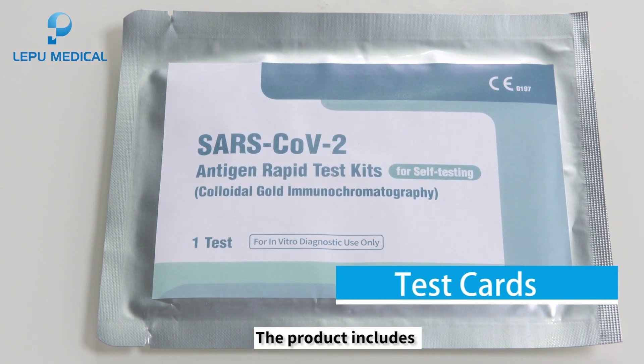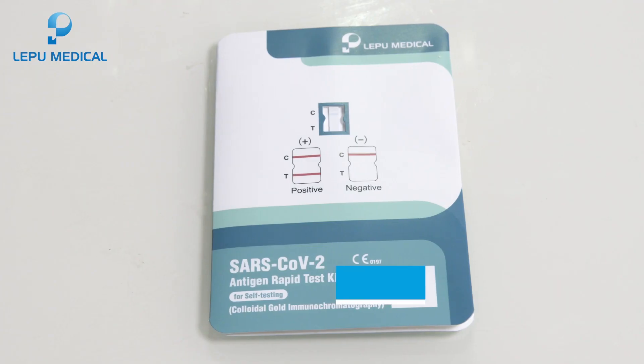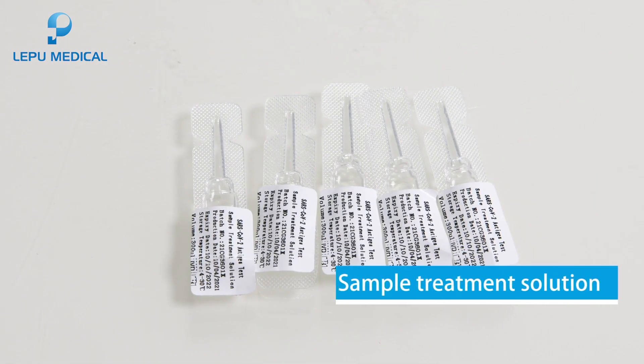The product includes test cards, instruction for use, operation card, disposable sterile swabs, and sample treatment solution.